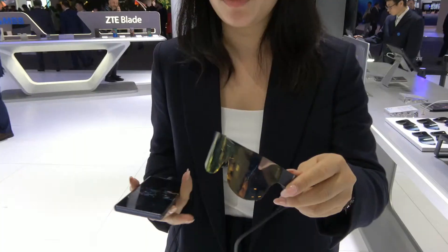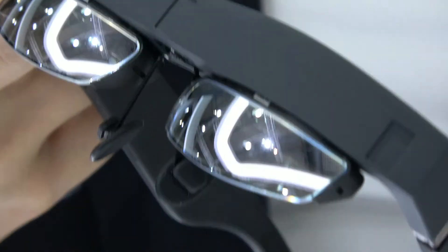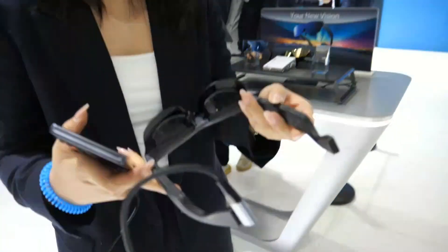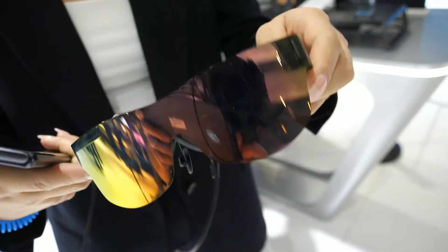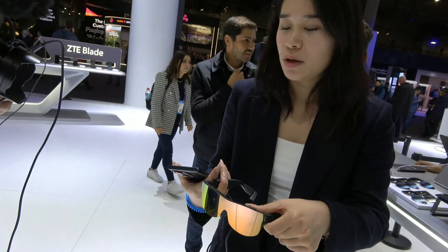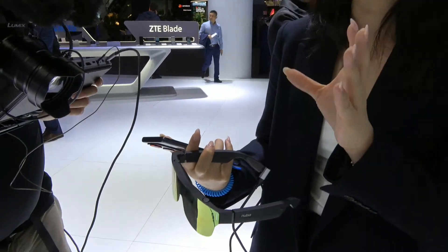It's called Nubia Nail Vision glasses. As you can see, there is a touch crystal glass but you can easily take it off. On the left you can switch the brightness and on the right the volume. Also, because everyone has a different eye distance, on top of the glass there are two buttons which can switch the image until the two pictures blend into one.